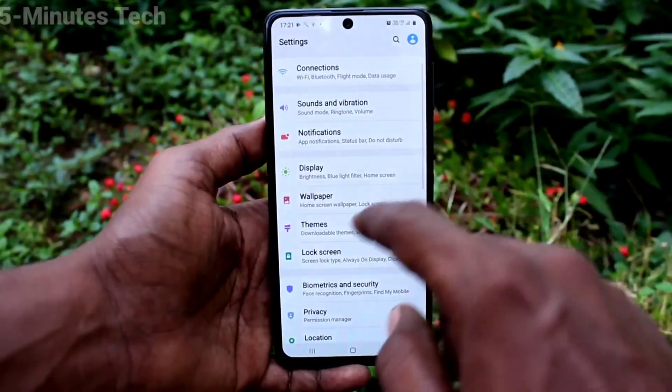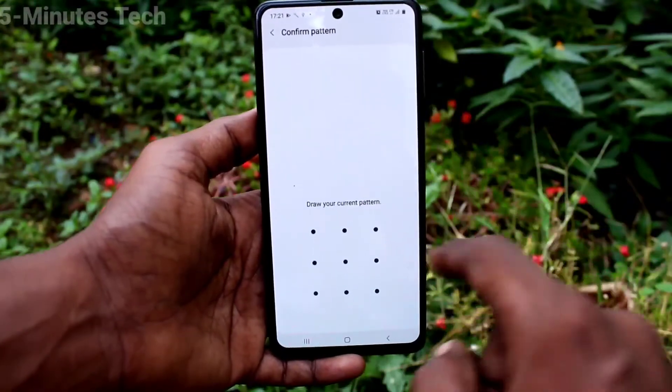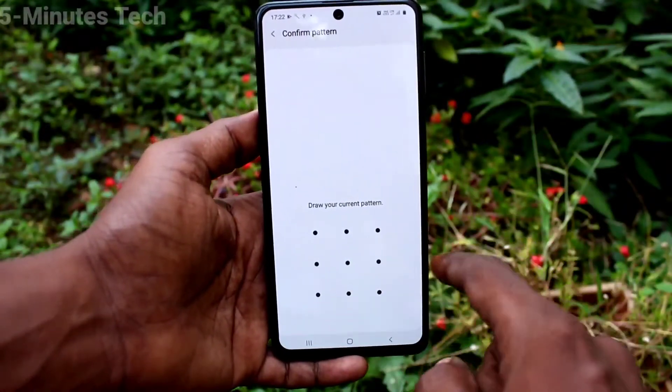First of all, go to the settings and click on lock screen. Then click on smart lock and turn the button for authentication.